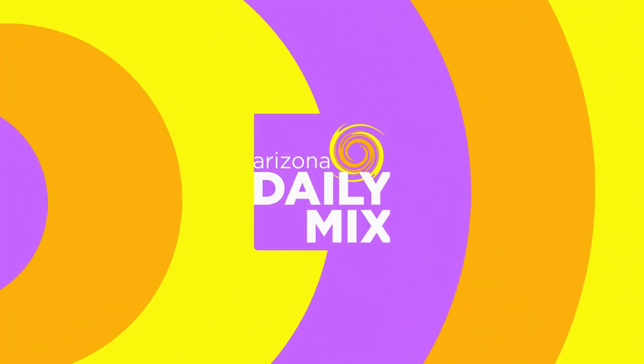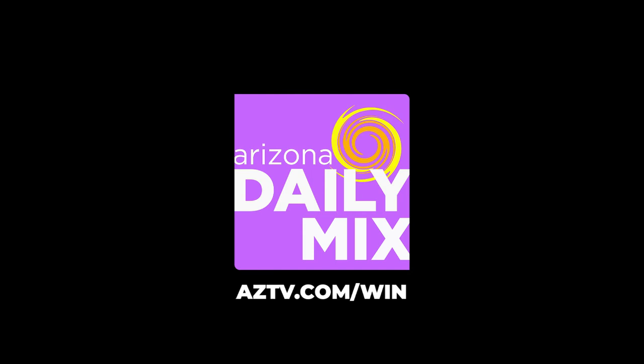There you go. Thanks for coming in. Thank you. We've got information on EZTV.com. We'll see you next time.